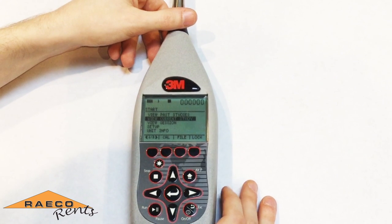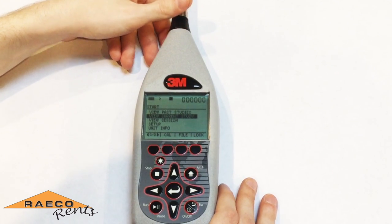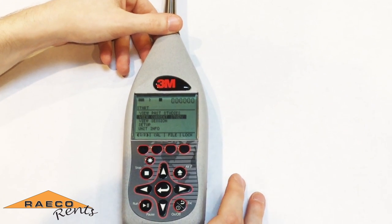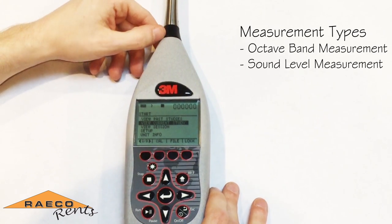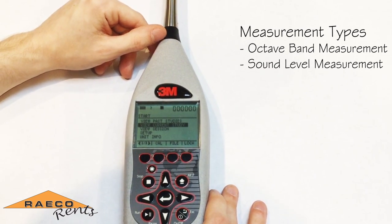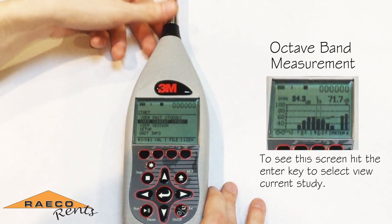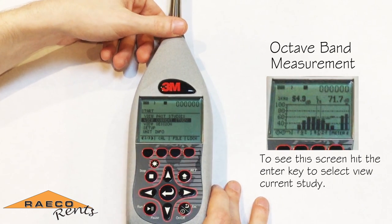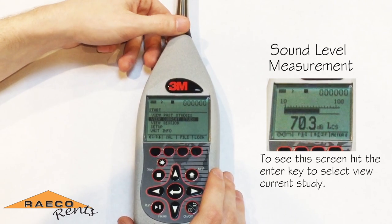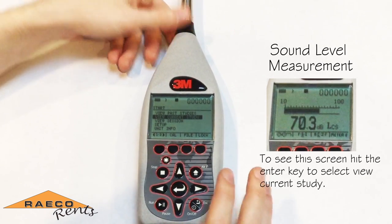If you're looking for something a little bit more in-depth — maybe you're concerned with rumbling noise or something like that — it might be more useful to look at the octave band type of measurement as opposed to the sound level measurement. The octave band measurement will give you readings of the sound level for specific frequencies, where just running it as a sound level meter will only give you the overall sound level.